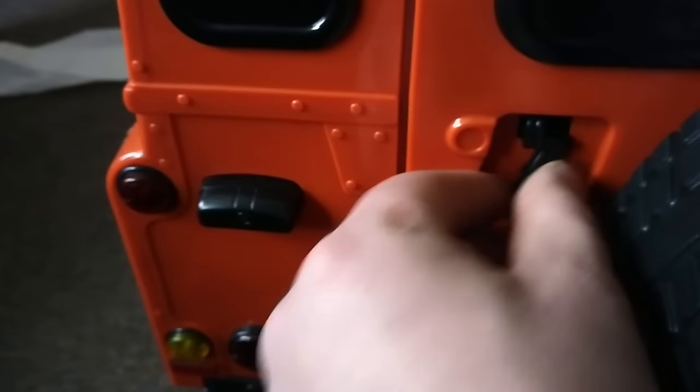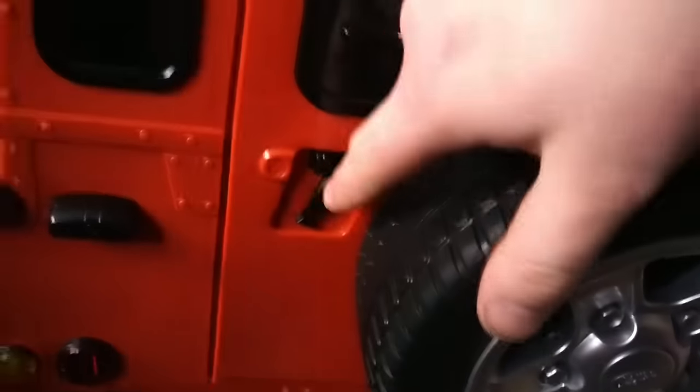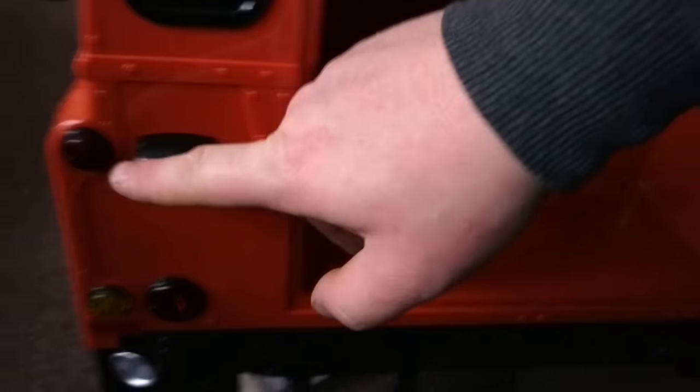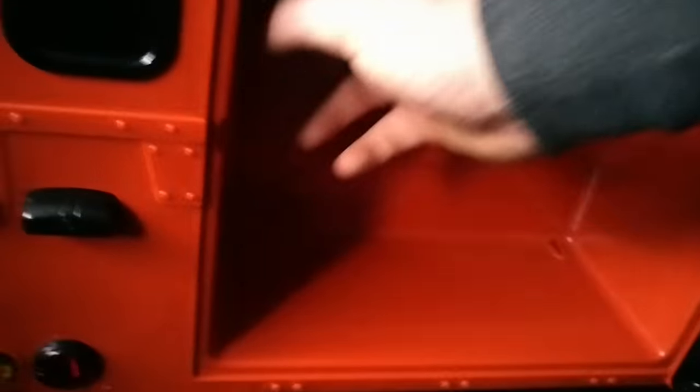The spare wheel won't fit on the back but will fit on the front. You've got a little latch there. At the boot you can see the number plate, lights, and exhaust detail.